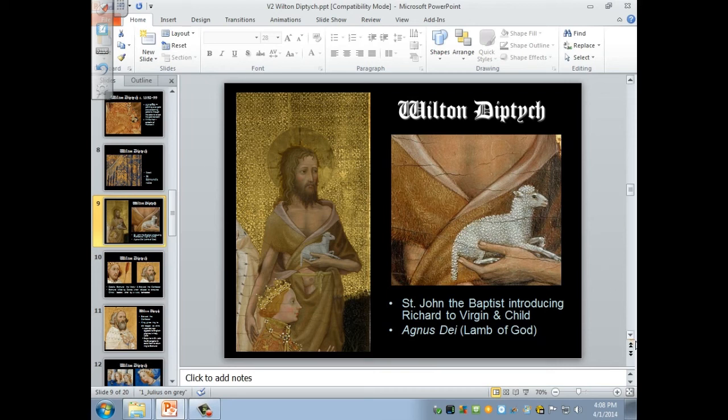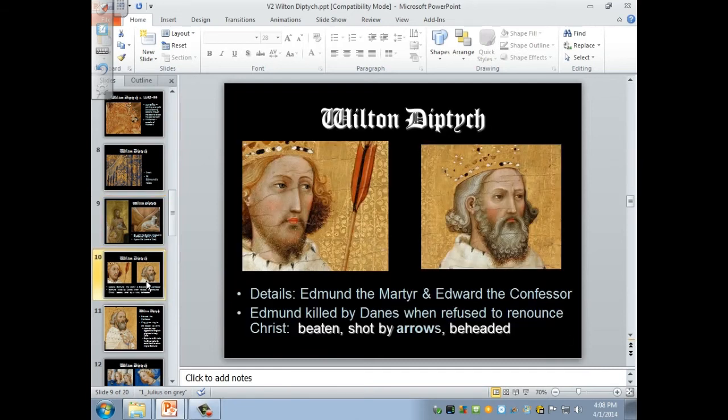I'm going to show you some details of the saints. You'll see that these two saints are royal saints — they both have crowns. They were two kings of England, Saint Edmund and Saint Edward the Confessor, who were recognized as saints.